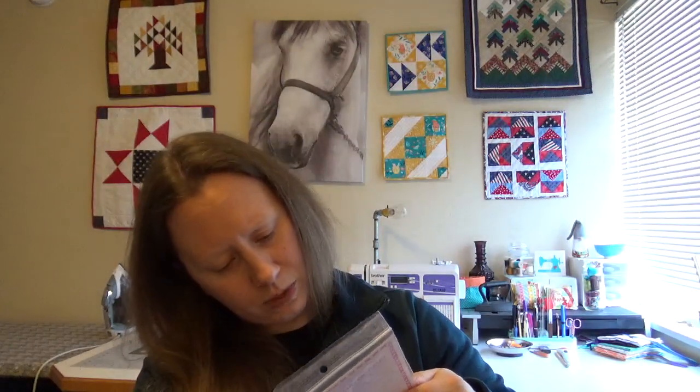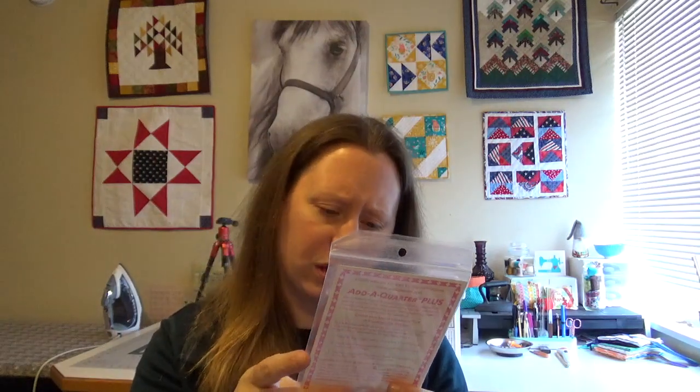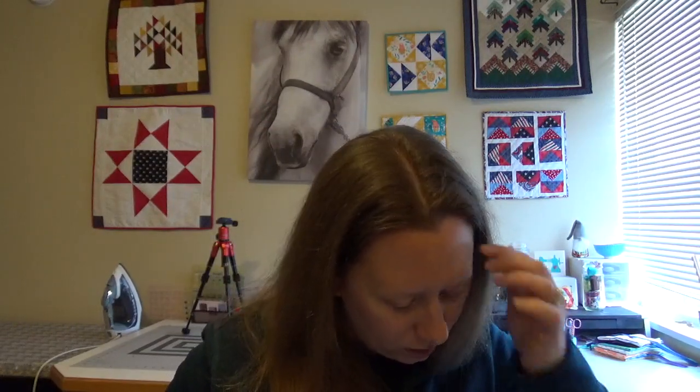We also have an Add-A-Quarter six inch plus pink ruler right here. It looks like part of the proceeds are donated for breast cancer — it's got that little breast cancer symbol on there, so that's awesome. It has a specially designed lip that automatically adds the customary one quarter inch seam allowance to any angle, and a straight edge for the rotary cutter on the other end. The taper end is used as a straight edge for folding back the foundation paper, so that will go really well with the pineapple block.